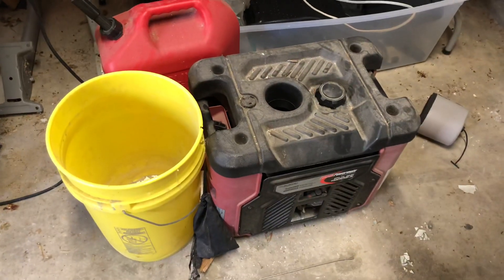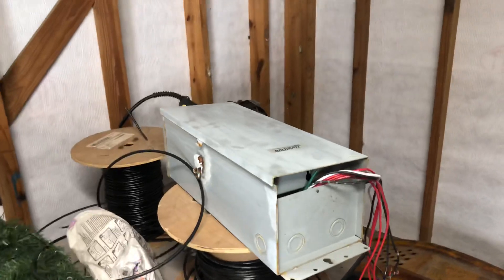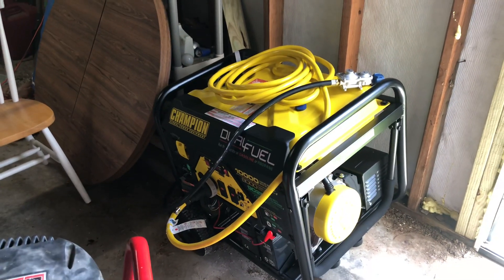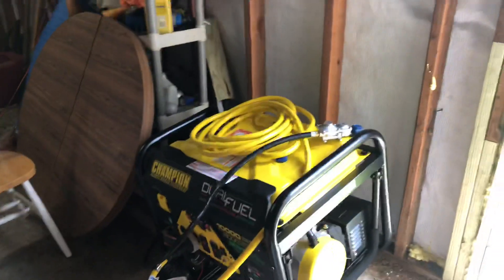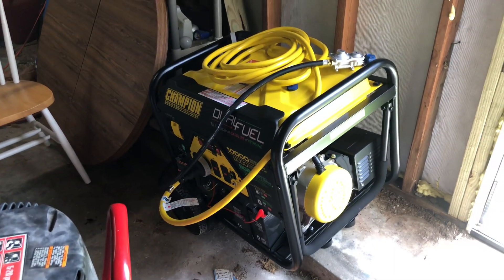After Hurricane Ike I initially decided to just do four circuits and bought a portable air conditioner, but then I decided I might as well just power the whole house. For everything — the interlock, the inlet box, this generator, and the cord — it came in under $2,000, which wasn't bad at all.